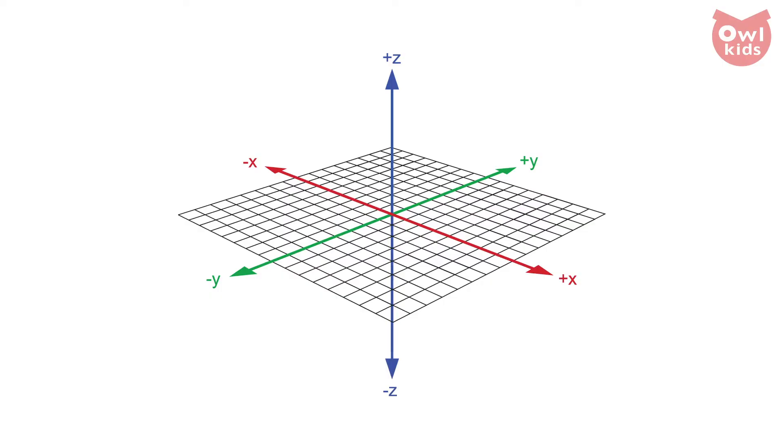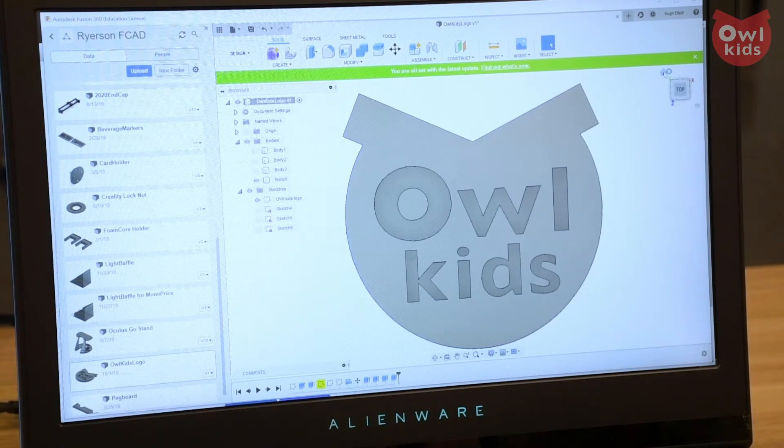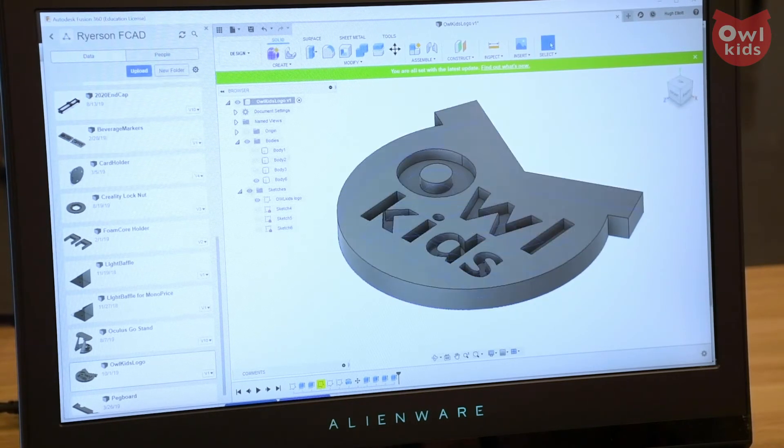So, 3D space — how does a computer know how to navigate that? 3D modeling software represents itself in three axes: the Y-axis or depth, the X-axis or width, and the Z-axis for height. And those three axes are represented in real world terms on the printer in the same way.